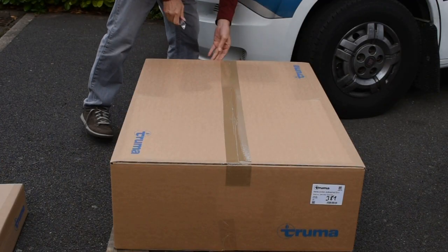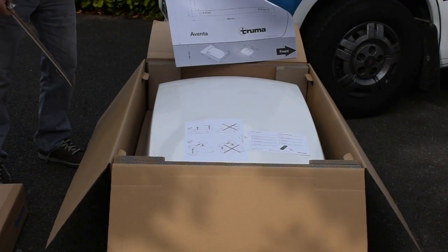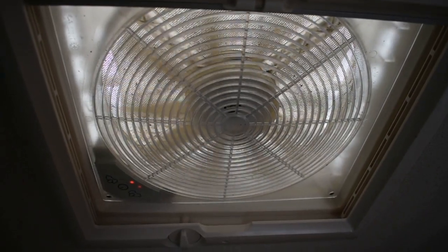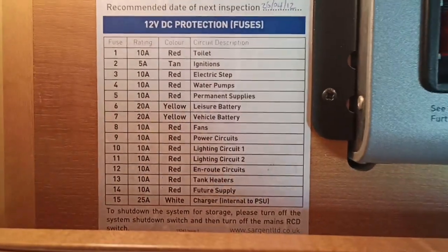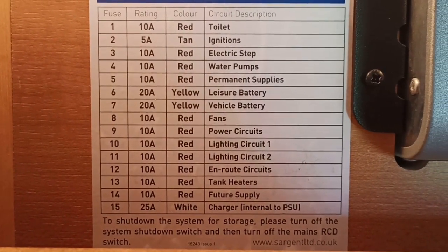I decided to do the installation myself for a number of reasons. First of all, I can do as good a job as anybody else. Secondly, it's a pretty economical way of doing it. Thirdly, if it ever goes wrong, I know where I put everything so I can fix it myself.